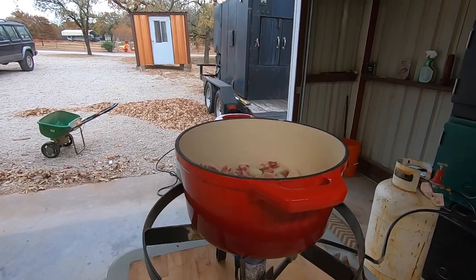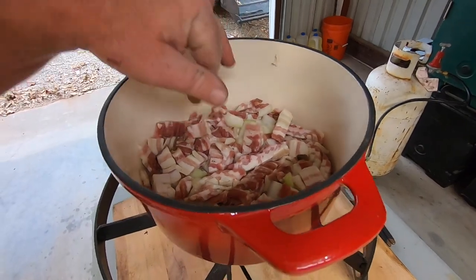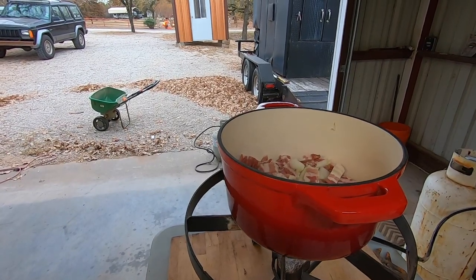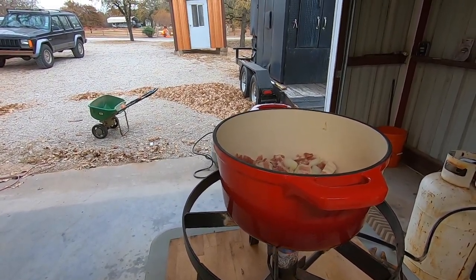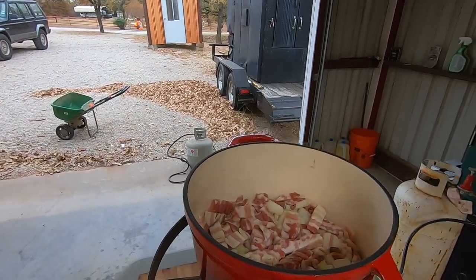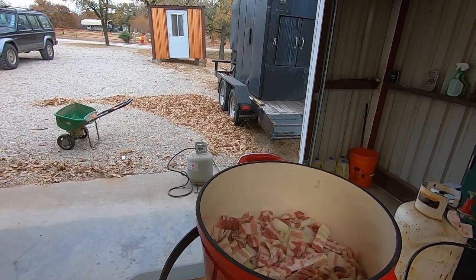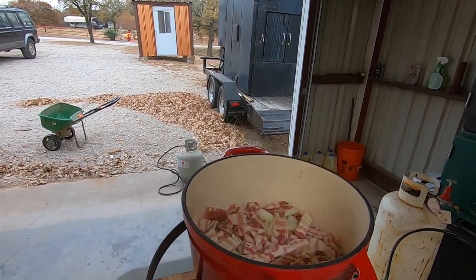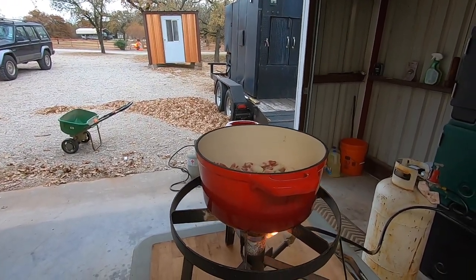We got our bacon and onion mixture on. We're going to let that cook a little bit on a medium flame. I'm not going to cook it down to a crisp — I'll get about three quarters cooked down and then add some brown sugar and maybe some Creole seasoning, let that mix up a little bit, then add our greens and let them cook down.